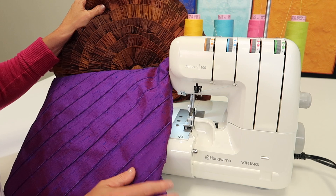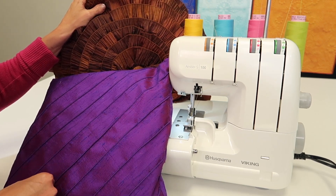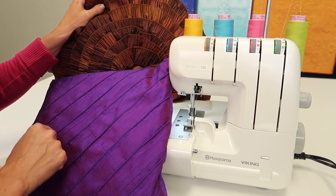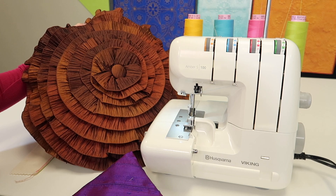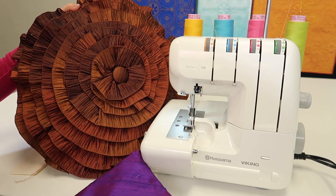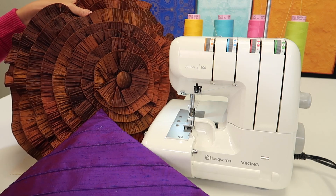This is one pillow I created with rolled hems done on the diagonal. This is a fun gathered pillow that is super fun to use with both your rolled hem and gathering attachments — or if you don't have a gathering attachment, you still can do it.